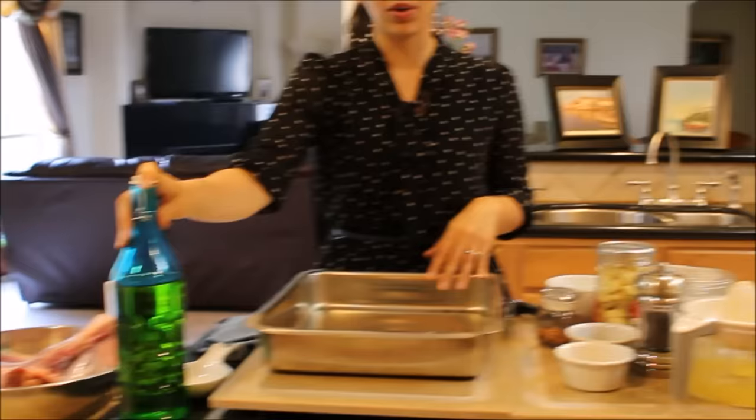Hi everyone and welcome back to Dimitra's Dishes. Today I'm going to teach you how to make roasted lamb shanks. Let me show you what we need and then we'll get right to it.